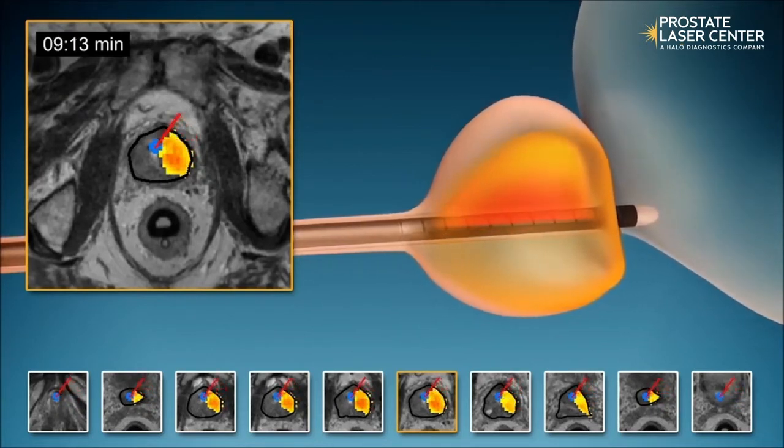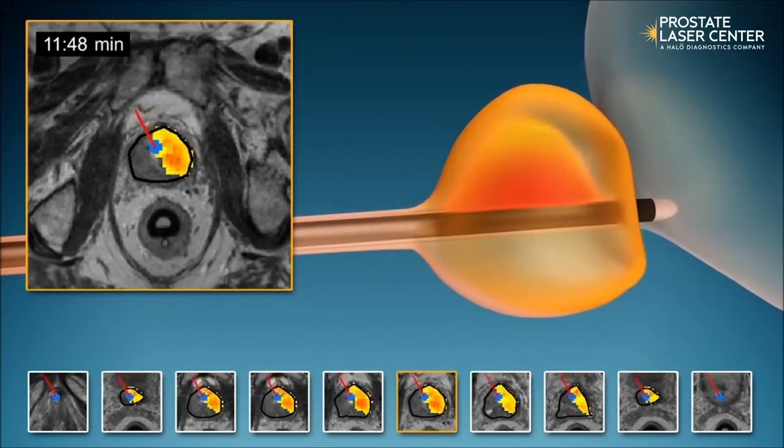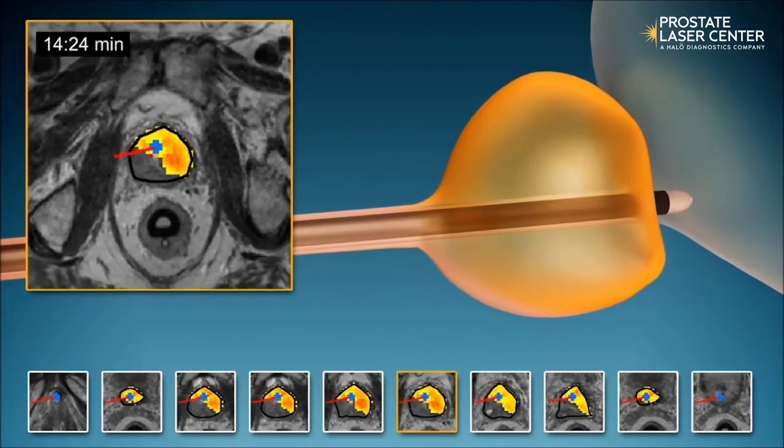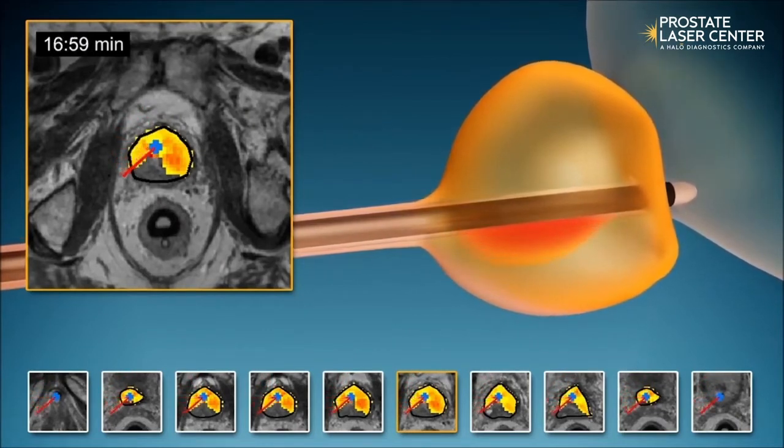These areas of tissue may have cancer, or just be excess tissue due to an enlarged prostate making it difficult to urinate, or both. Ablation zones are programmed into the Tulsa system ahead of time and can be personalized to each patient's situation.